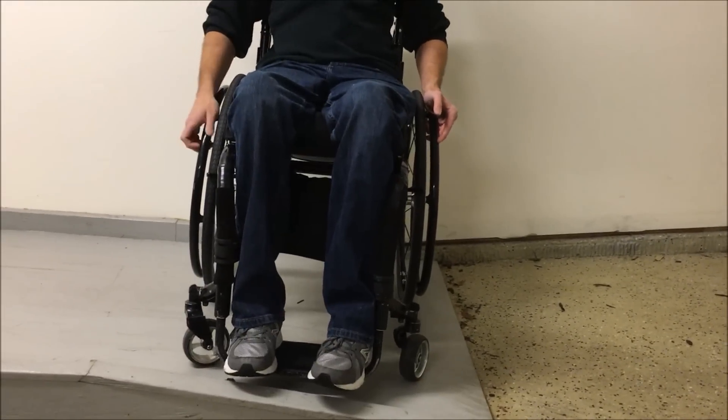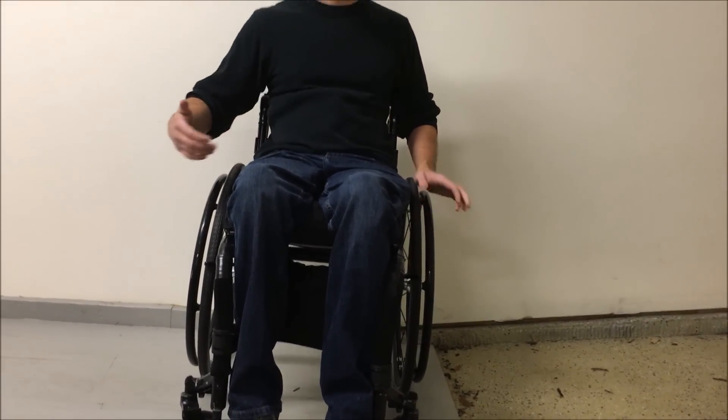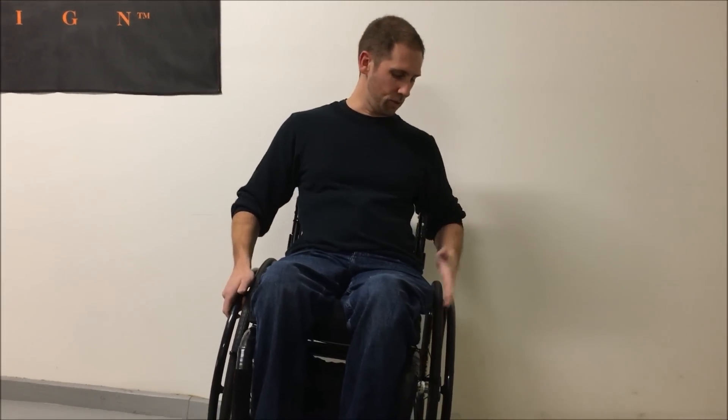Now on the wheelchair ramp in the zero degree camber chair, you can tell that when I'm on a sloped surface, the top of the wheel is tilted out a little bit more than the bottom. It may not seem like a huge difference, but personally I feel a little less stable and more likely to tip in an off-camber situation with zero degrees versus two degrees, where I feel more planted. That's what I wanted to show you today — feel free to ask questions in the comments below. Thanks a lot.